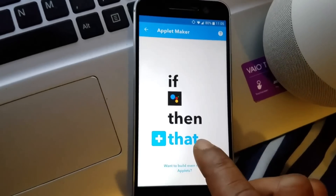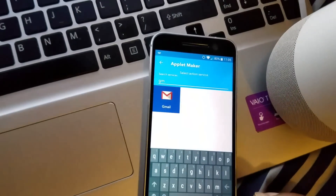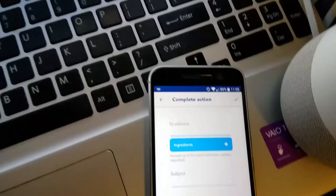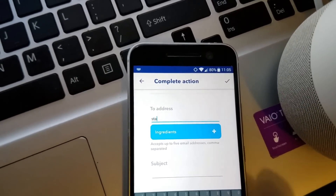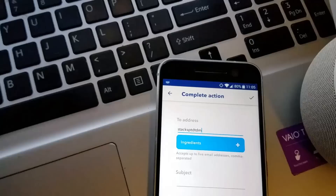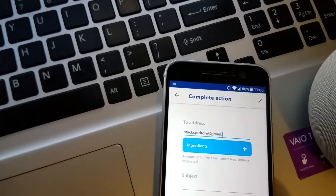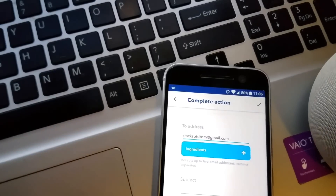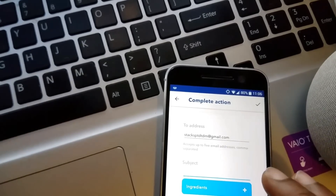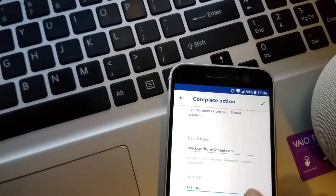Save it, select that, search for Gmail. Put the email address on the top — you put the email of the recipient you're trying to email. For the subject I'm just putting in testing. Save it.